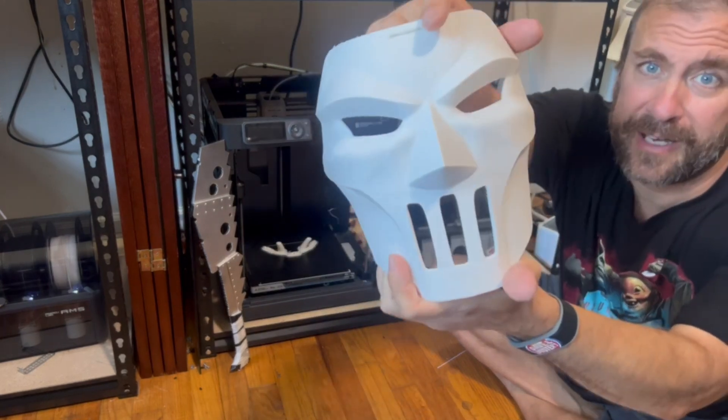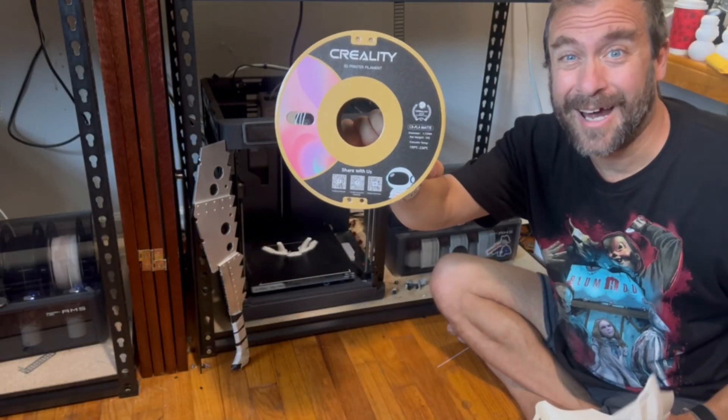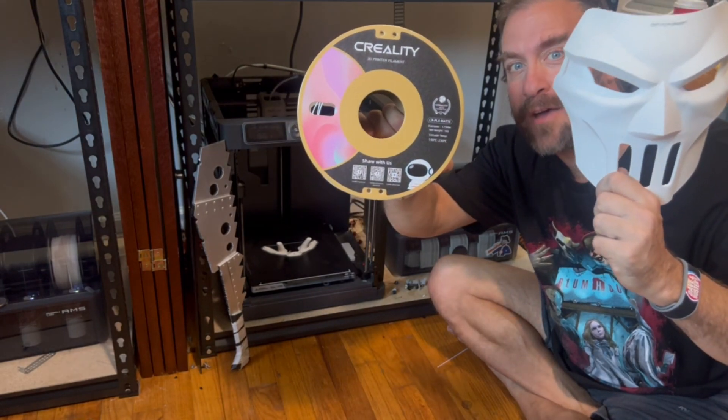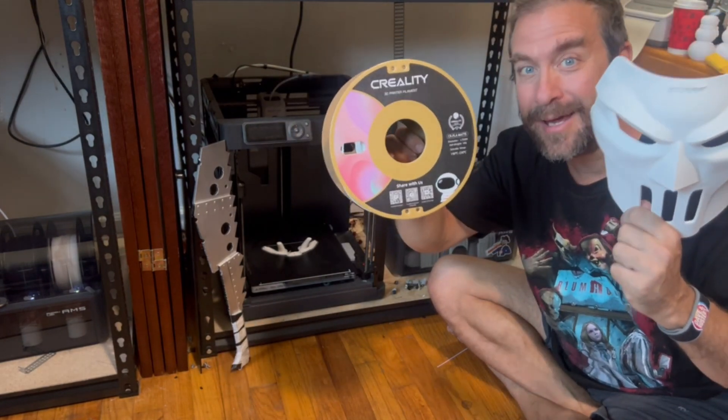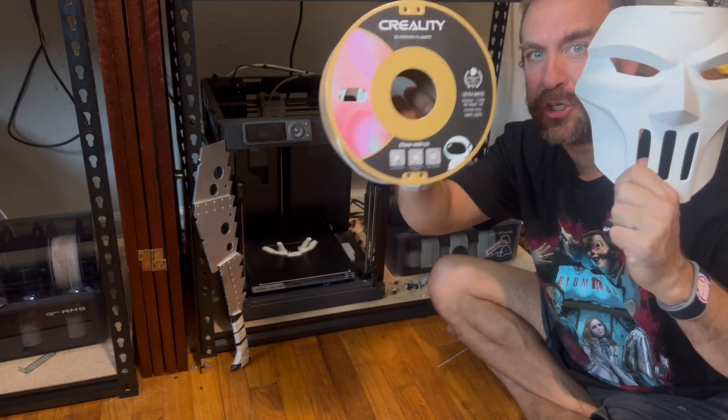It's nice and strong, and it has a good matte finish. Holy cow, guys — Creality CR Matte Filament is awesome. If you have a difficult print with difficult supports, this is the filament for you.